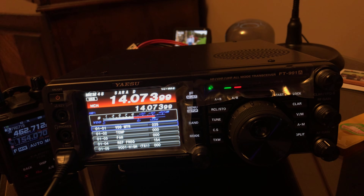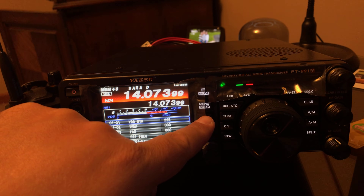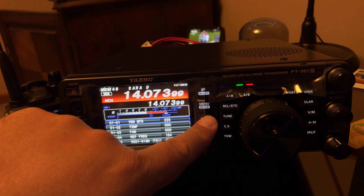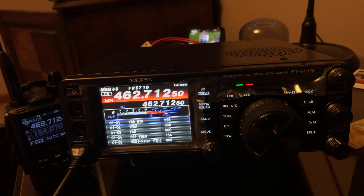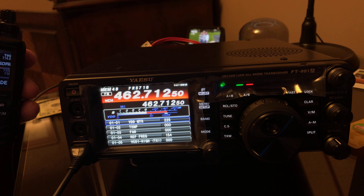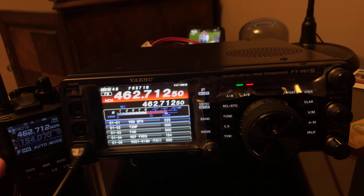Now the radio is in service mode. All you want to do here is press the band key to get to the frequency you want to talk on. Here's 462.7150 — this is where we wanted to try. When I key up, the 991 sees that.